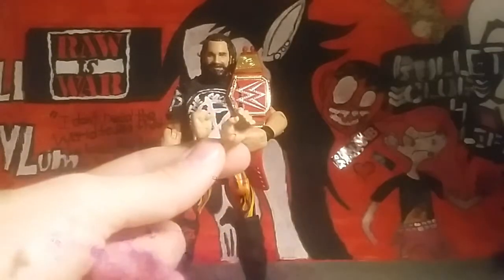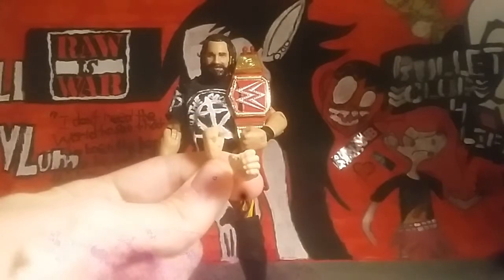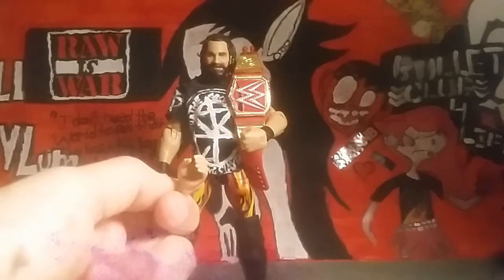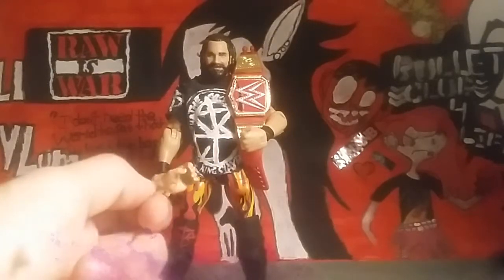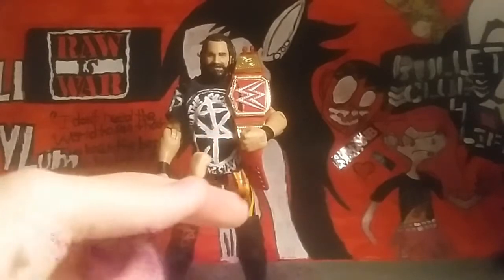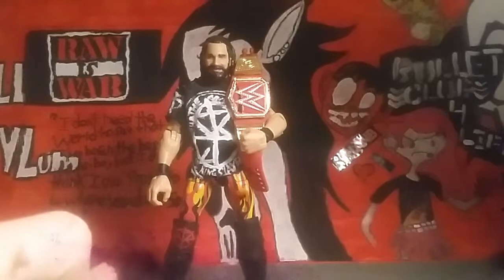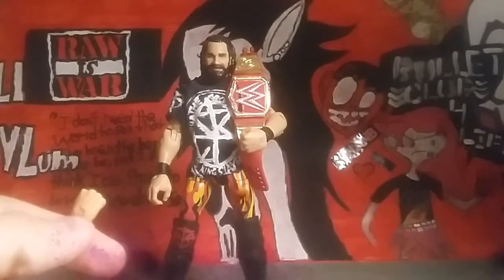His other two accessories are these alt hands. You get a pair of fisted hands, and you get a pair of open hands to hold, like, a microphone or a pen — something. So you get a pair for each hand, which is cool. That's pretty much his accessories. He didn't come with a t-shirt or the universal title yet, but I'm sure eventually down the line we're gonna get one.